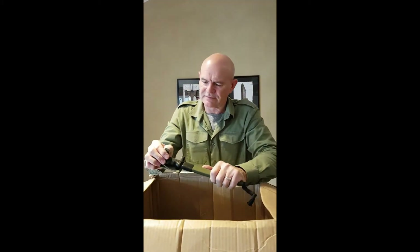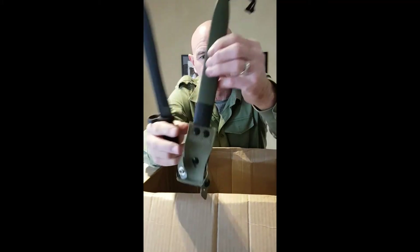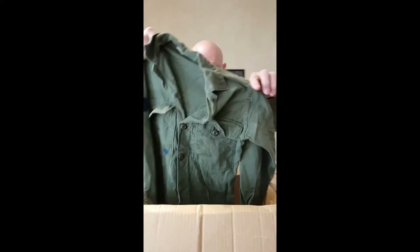This is a Spanish bolo bayonet. You can find these around — they're not very rare, but they're handy and they're collectible of course. There's a Spanish mark on that. Now it's complete with the scabbard. It's got hanging straps and also a lanyard on it to tie to your leg. They're made like that — you can call it a bolo shape. It fits on a rifle — I can't remember the rifle name.